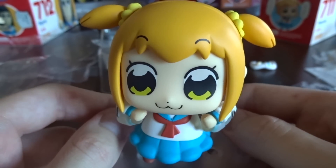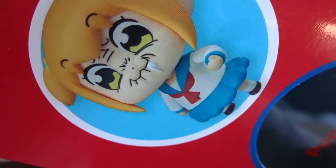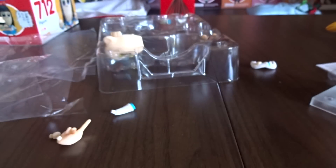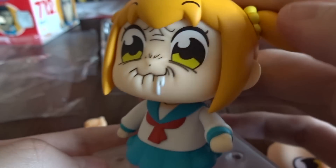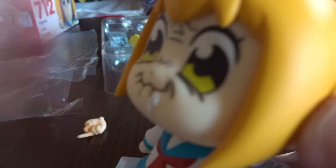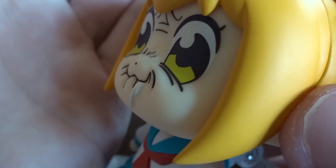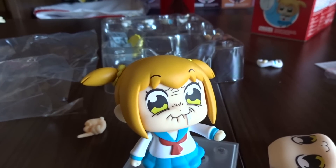I'm so excited for the next pose. Next, let's do slobber wobber pose. This is the annoyed, slobbery, maybe excited pose. There are actual indents in the mouth, which is really cool. Pretty chill, pretty chill.